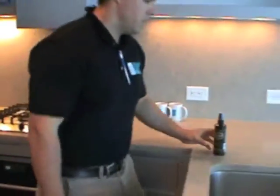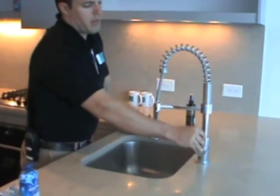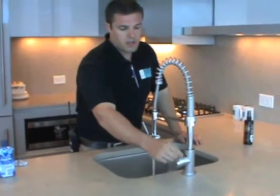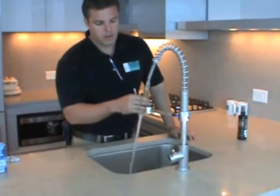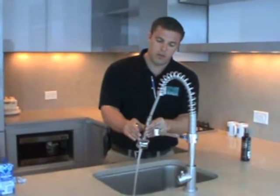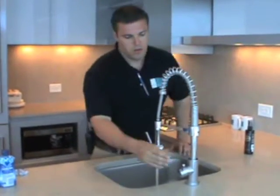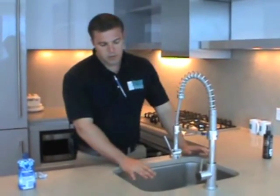Your sink located here is going to turn on simply by moving the handle out. You're going to have hot water to the front and cold water to the back. You can also pull out your faucet here, and by pressing this in, it's going to create the water to go into spray mode.